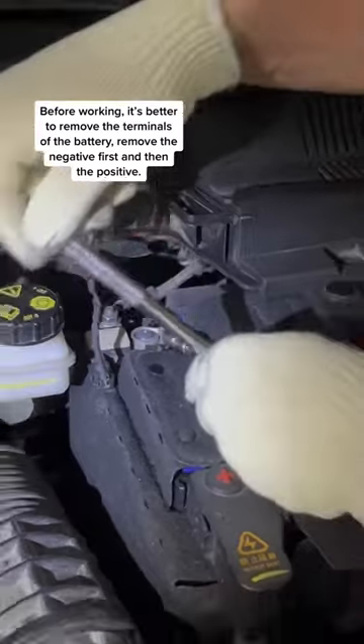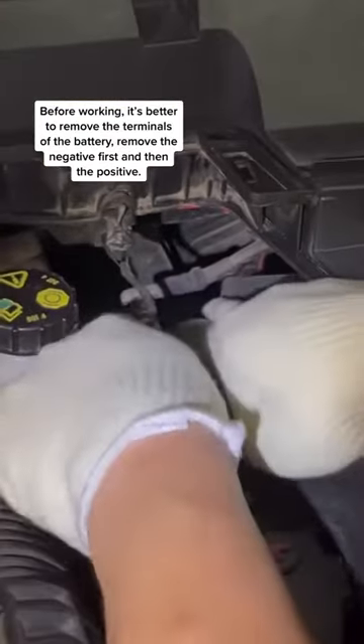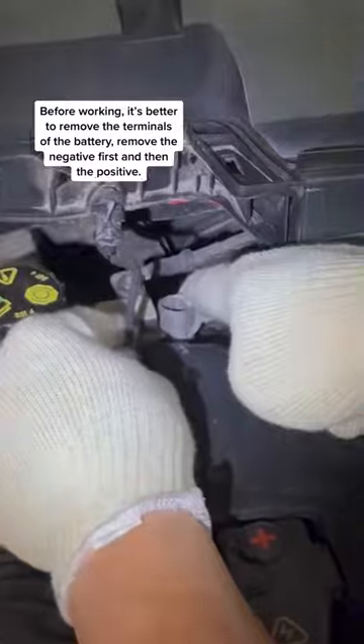Before working, it's better to remove the terminals of the battery. Remove the negative first, and then the positive.